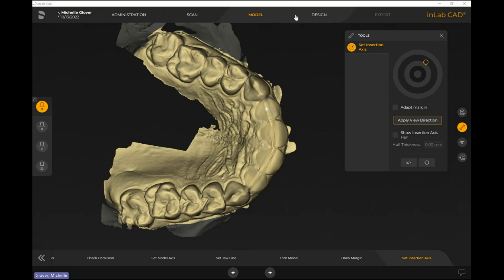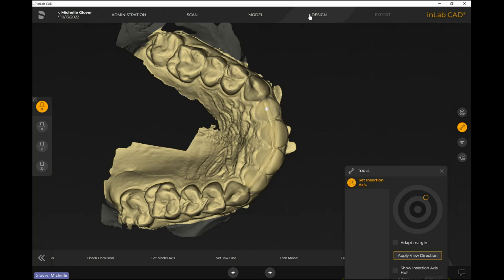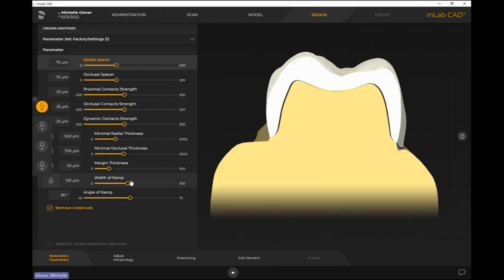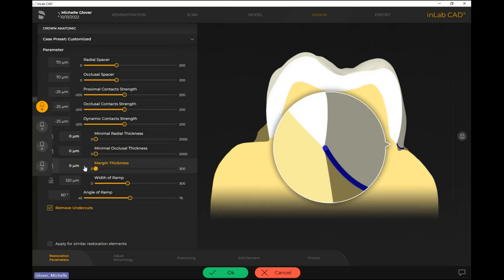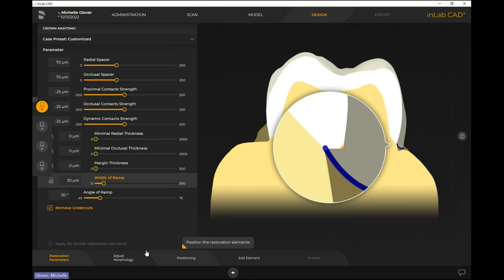Moving forward to the design step — from a parameter perspective, there really isn't a need to worry too much about minimal radial thickness, minimal occlusal thickness, or margin thickness, because we don't have an actual prep here. If you need to bring these things down a little, that's totally okay. Things like proximal contact strength, occlusal contact strength, and dynamic I usually leave as-is, since we want proper contacts considered.